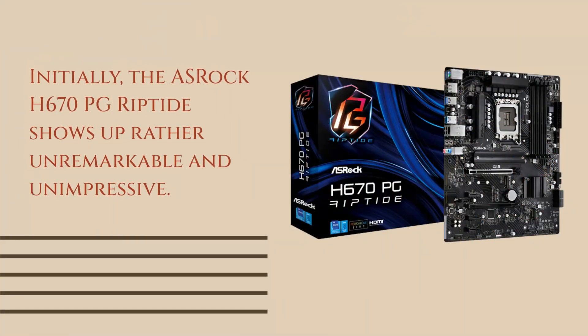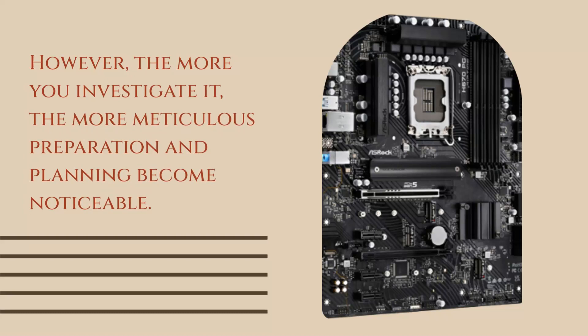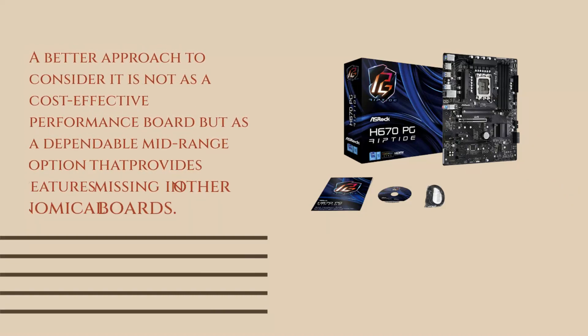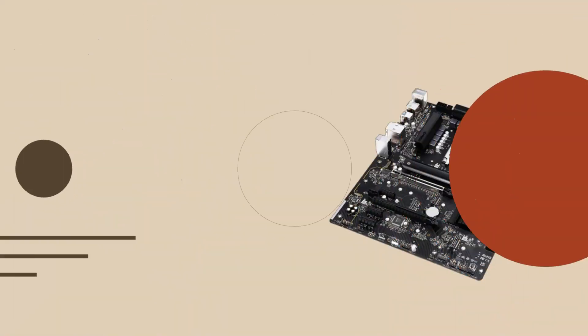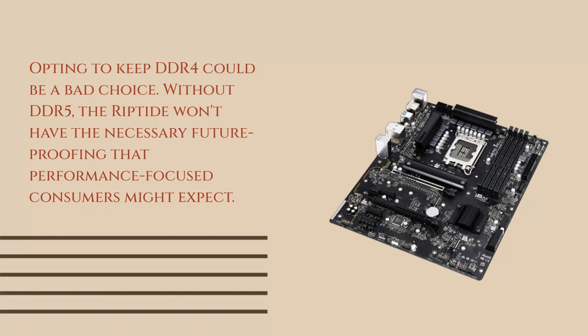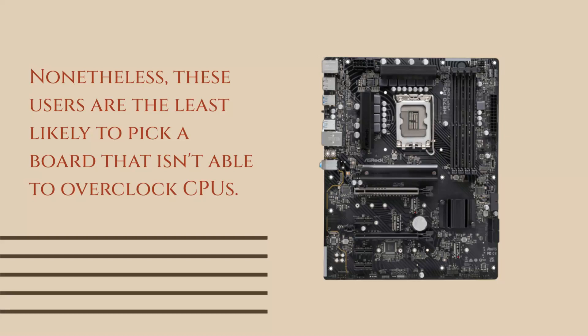Initially, the ASRock H670PG Riptide shows up rather unremarkable and unimpressive. However, the more you investigate it, the more meticulous preparation and planning become noticeable. A better approach is to consider it not as a cost-effective performance board but as a dependable midrange option that provides features missing in other economical boards. Opting to keep DDR4 could be a bad choice — without DDR5, the Riptide won't have the necessary future-proofing that performance-focused consumers might expect. Nonetheless, these users are the least likely to pick a board that isn't able to overclock CPUs.